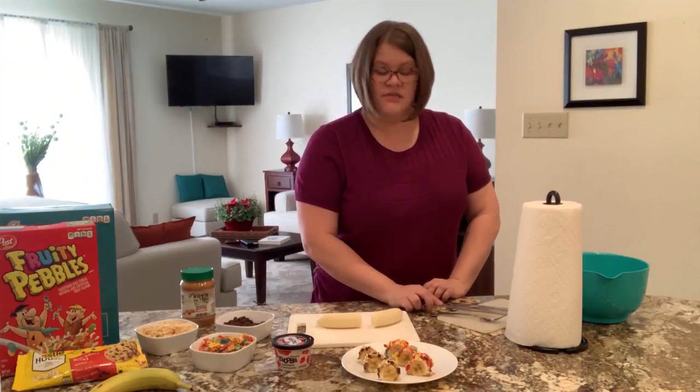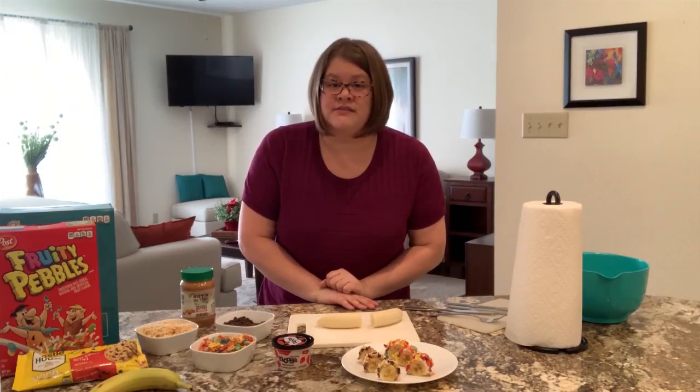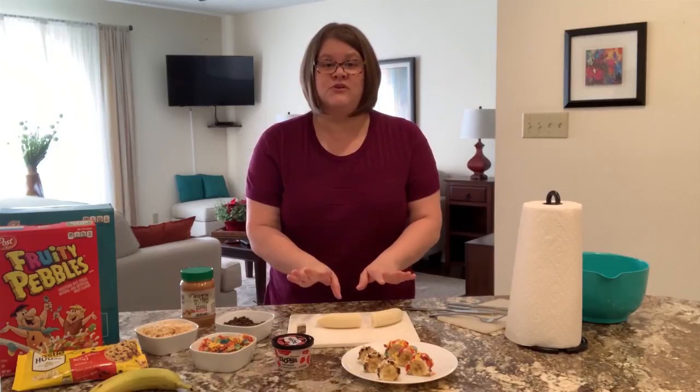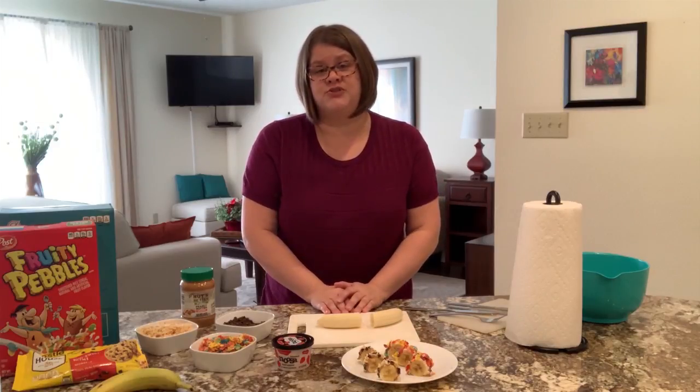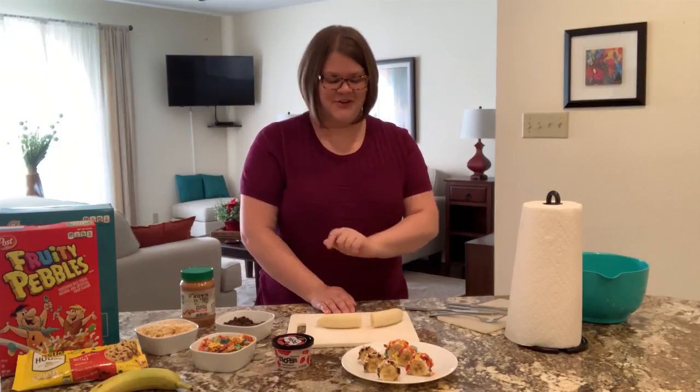And you know what else I forgot to tell you? Let's pause right here. I forgot to remind you to wash your hands. I washed my hands right before this video, but before you touch any food, make sure you always wash your hands for 20 seconds and dry them really well. Okay, back to the recipe.